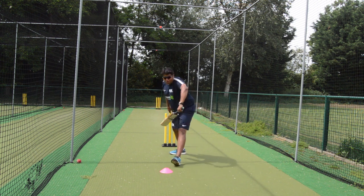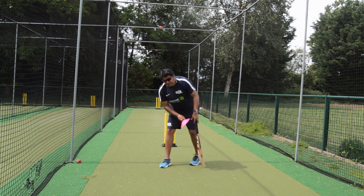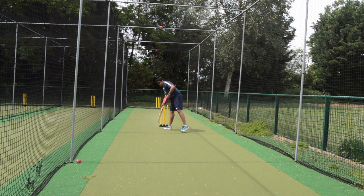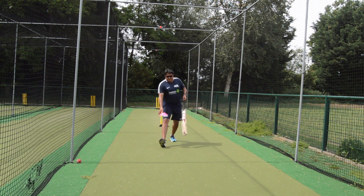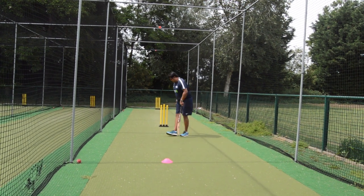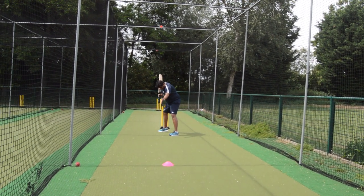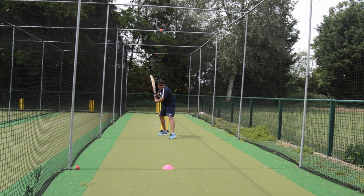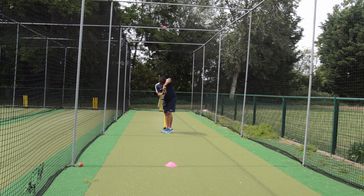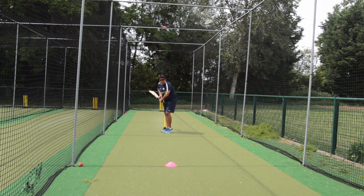If you're thinking of playing a short-of-a-length ball, push the stump back. Place a cone which could represent short of a length. Stand there, get back and across, ball comes in this line — defend. You're trying to do these things correctly. Stand up in that position and think of just moving your hands so that you're learning the movement.